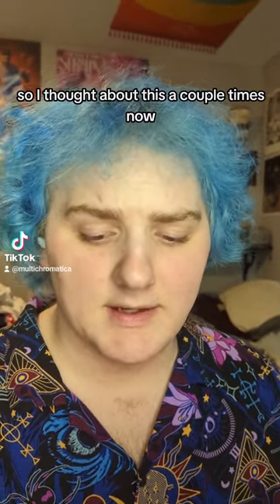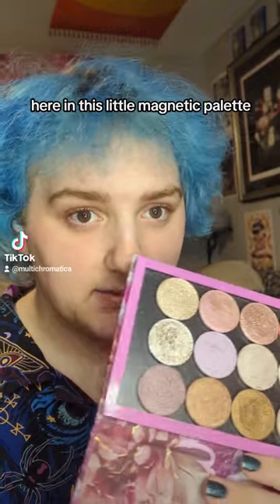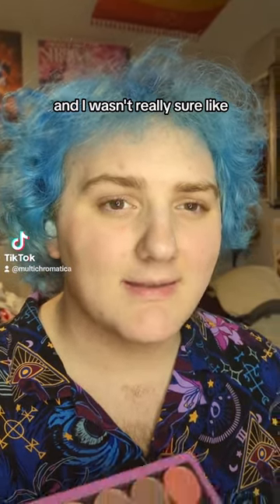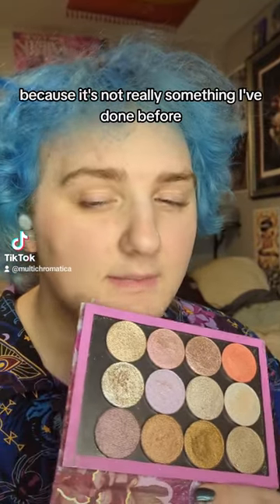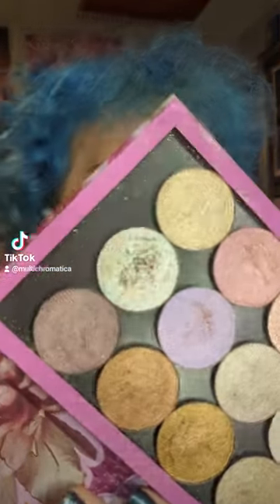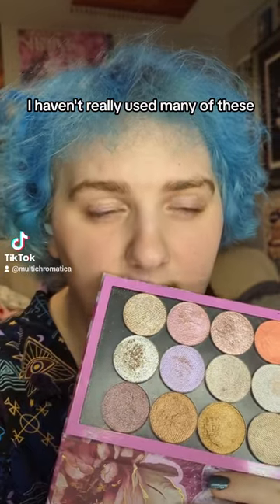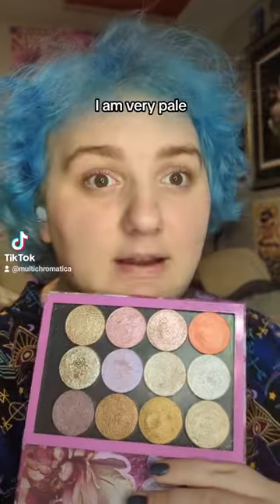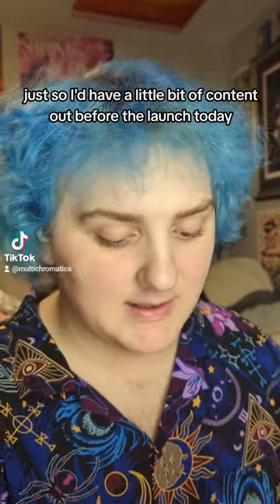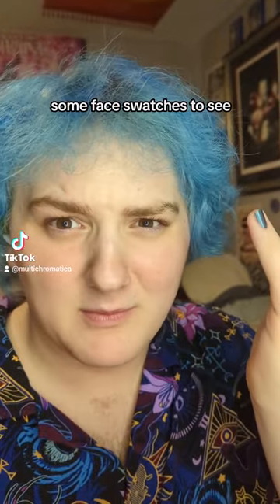I've got all of the Terra Moons highlighters that are launching today here in this little magnetic palette — I took them all out of their compacts just to make it easier to store. I wasn't really sure the best way to make highlighter content because it's not something I've done before. I thought I'd do some quick face swatches, since some of them have very deep bases and I am very pale.